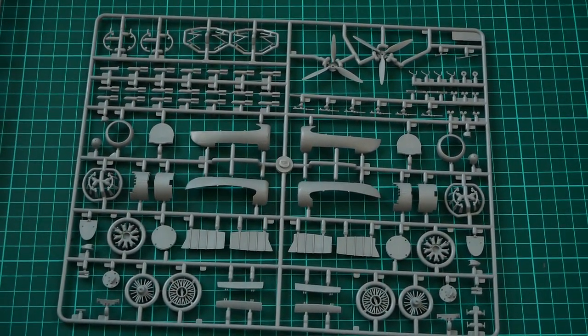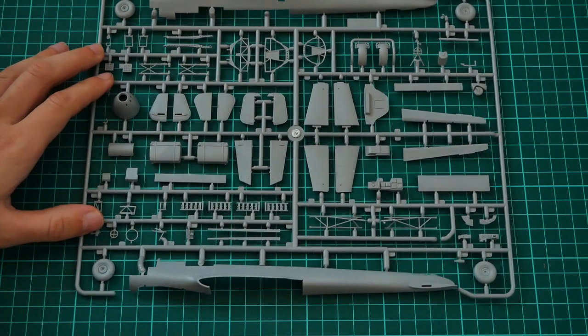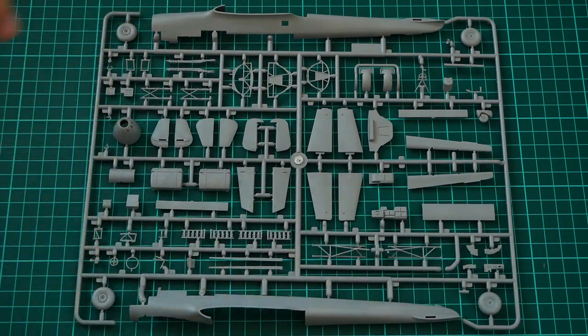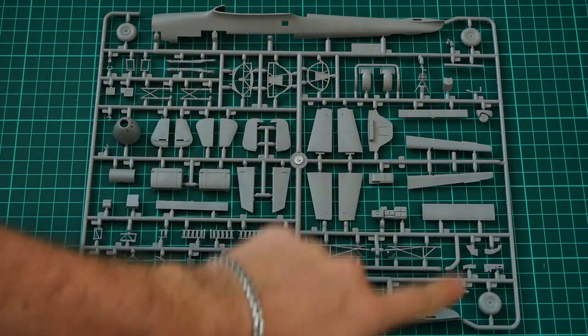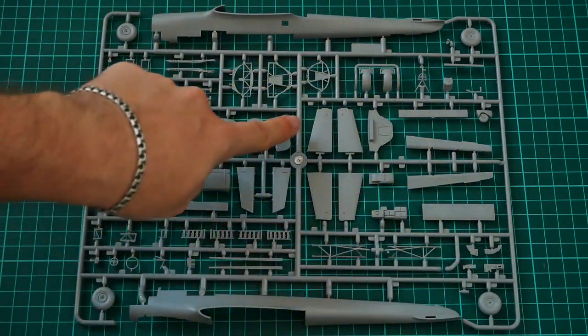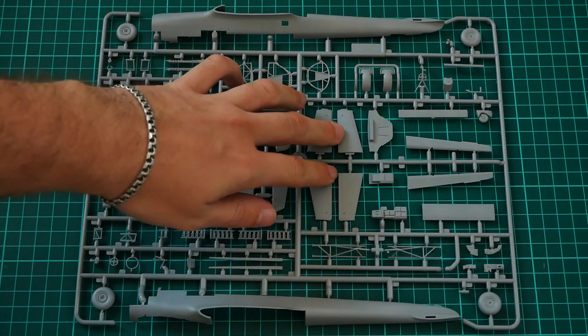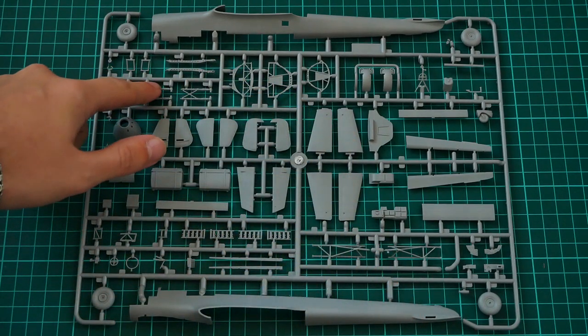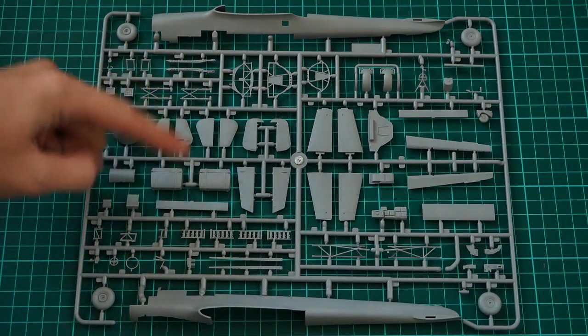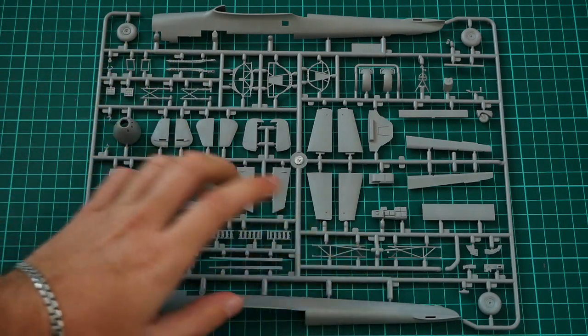Moving to the next sprue — it is similarly sized and contains the large fuselage halves, which are molded without the tail segment. The tail segment parts are separate and need to be glued from two halves before being inserted into the fuselage. This sprue also includes some interior parts and landing gear parts.